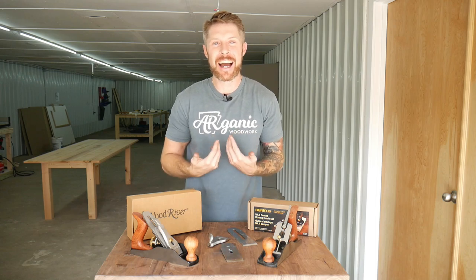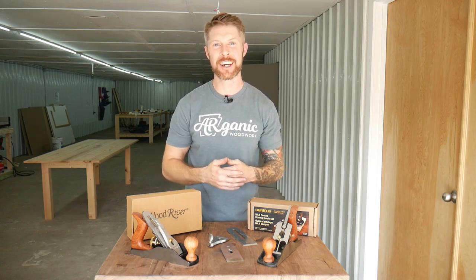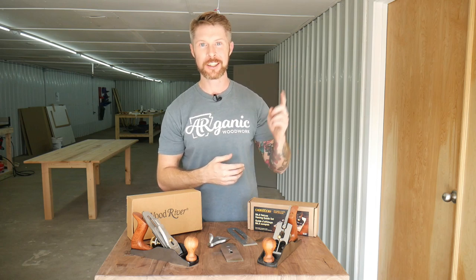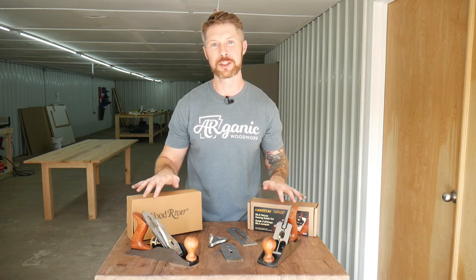Hey guys, Cody with Organic Woodwork here. And if you notice, I'm not Ben — I have hair. I'm one of the co-hosts of our podcast, Build Guild Podcast. You can subscribe here. Also, you can come to my channel at Organic Woodwork here.